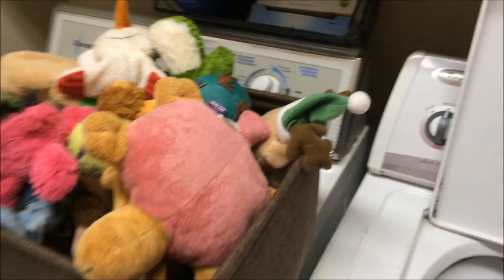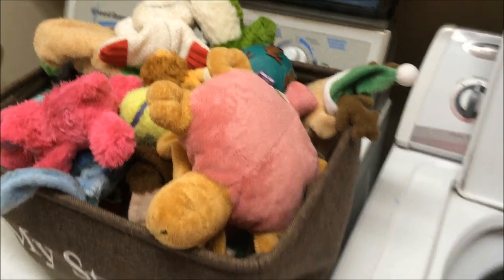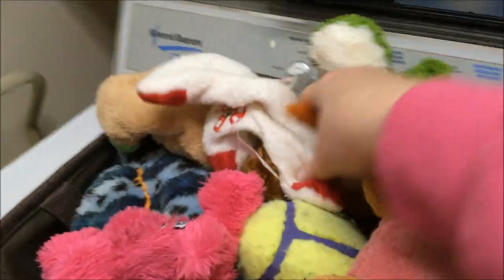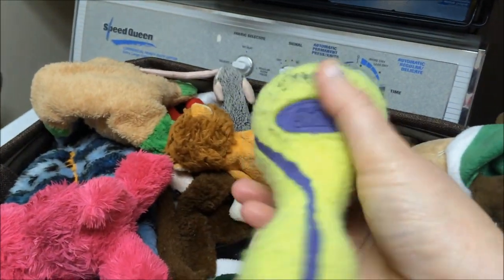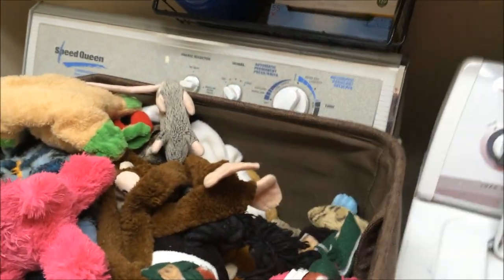My first tip for new dog owners — or people who may already own dogs and never thought to do this — is to wash your dog's toys. Here's an example: this white snowman. See how dirty his face is? He got dragged outside the other day. We're going to wash all washable dog toys. Not like this rubber one — it's almost like a tennis ball type of thing. I'm not going to wash that, but all the ones that can be washed, wash them.